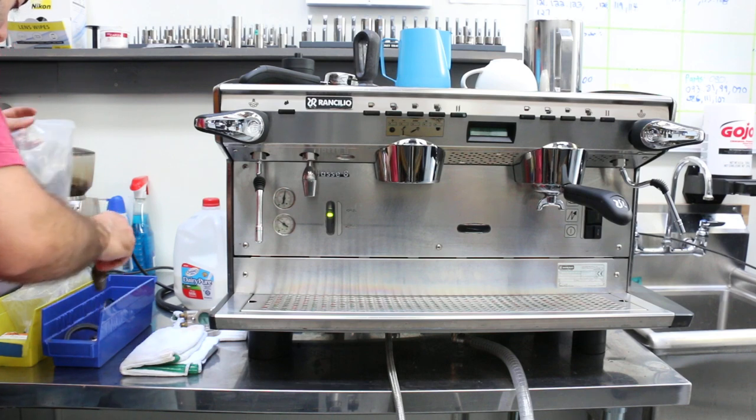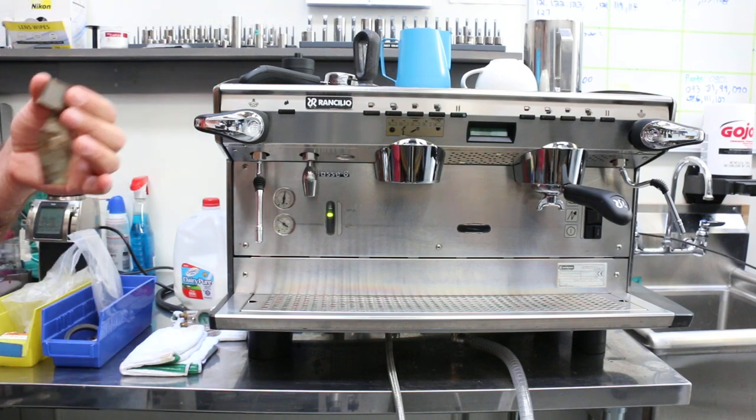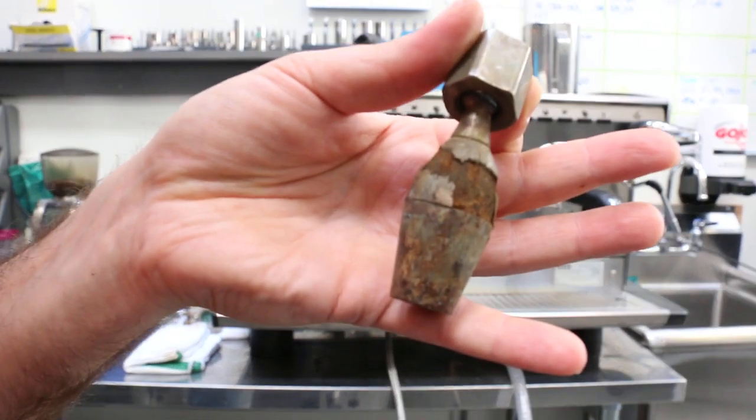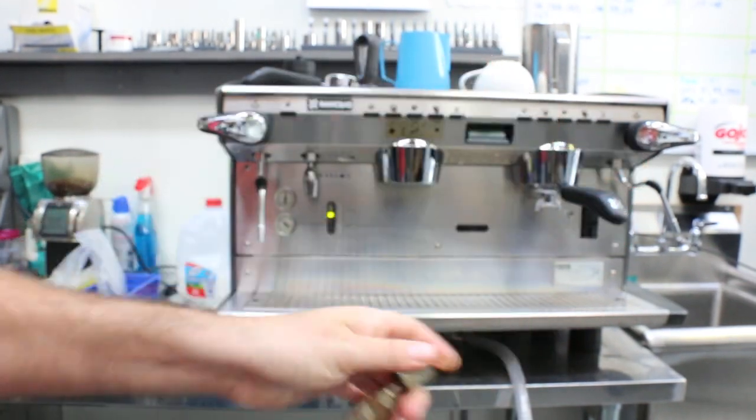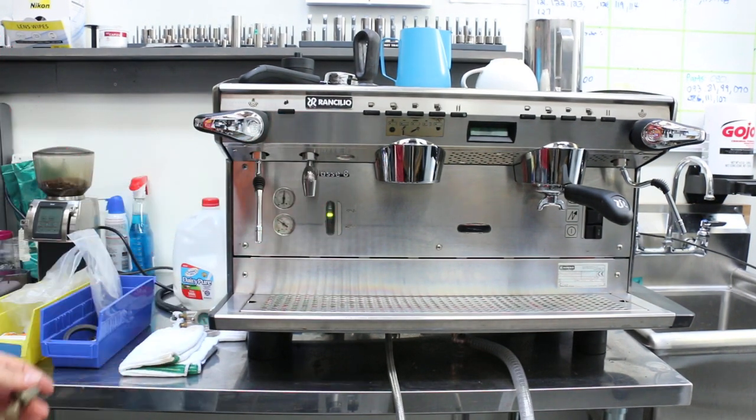And my personal favorite is the hot water spout — look at that, this thing is ancient. So here's the new one; it works way better than the old one, and it has new gaskets.